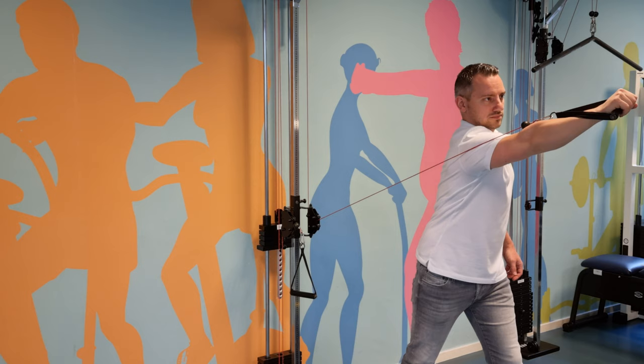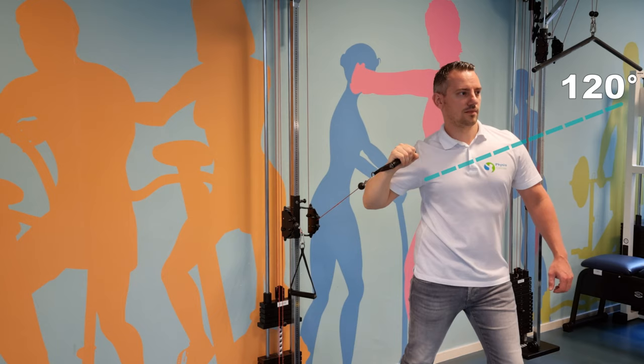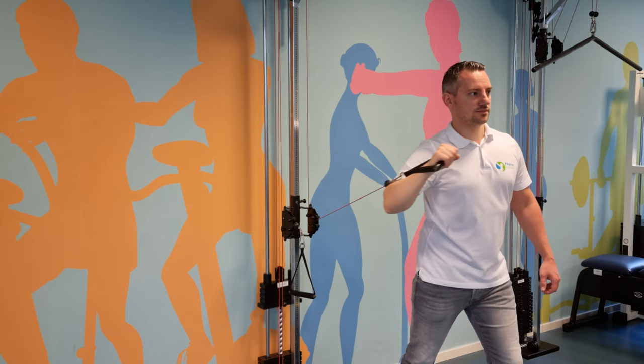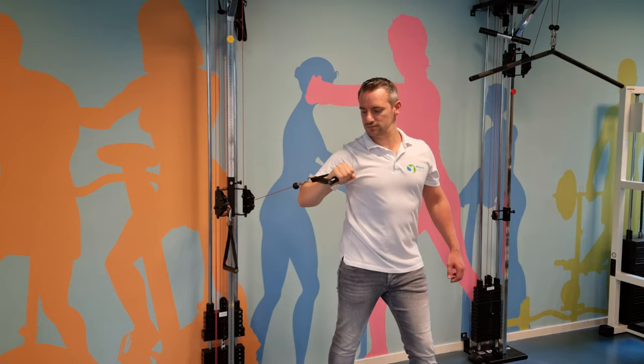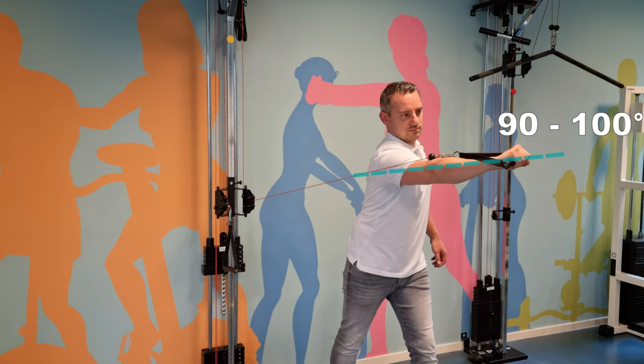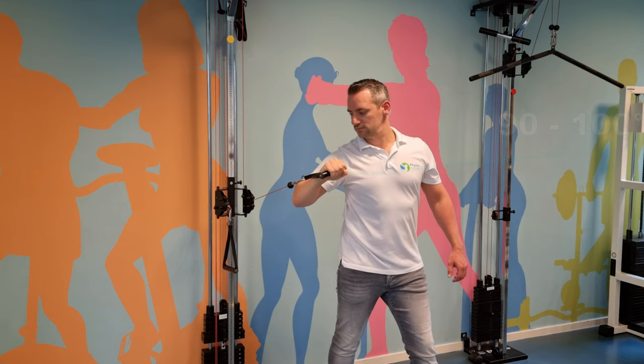Then perform a protraction and retraction movement of the scapula in a direction of 120 degrees. Because serratus anterior activity increases in a somewhat linear fashion with arm elevation, higher elevation increases subacromial impingement risk. Therefore, it must be noted that arm elevation at lower angles also generates relatively high serratus anterior activity, and pain or discomfort at 120 degrees can be addressed by punching towards lower degrees. Perform this exercise with respect to pain.